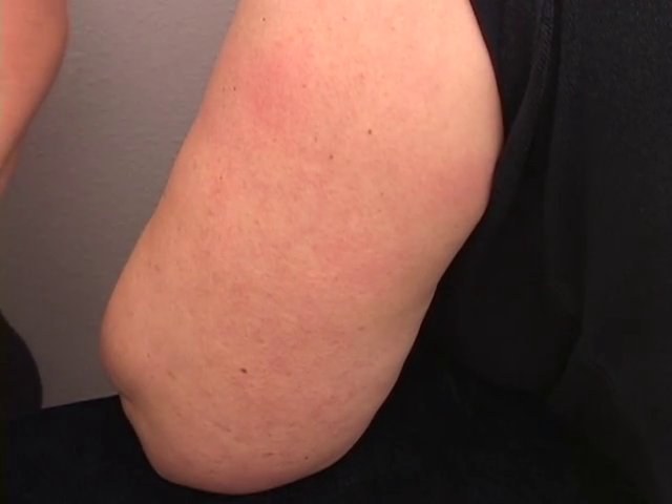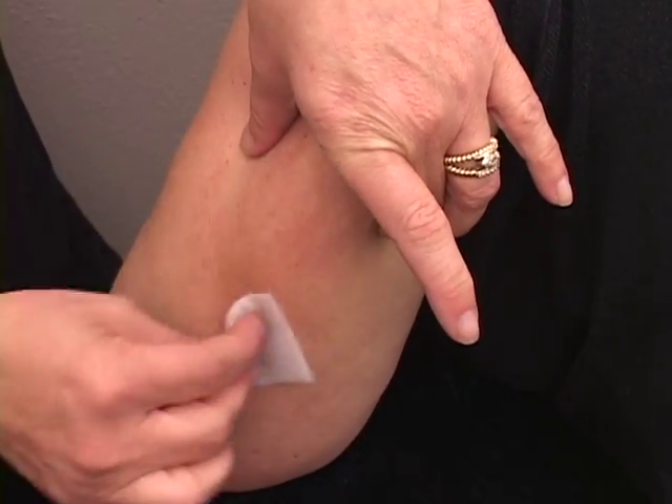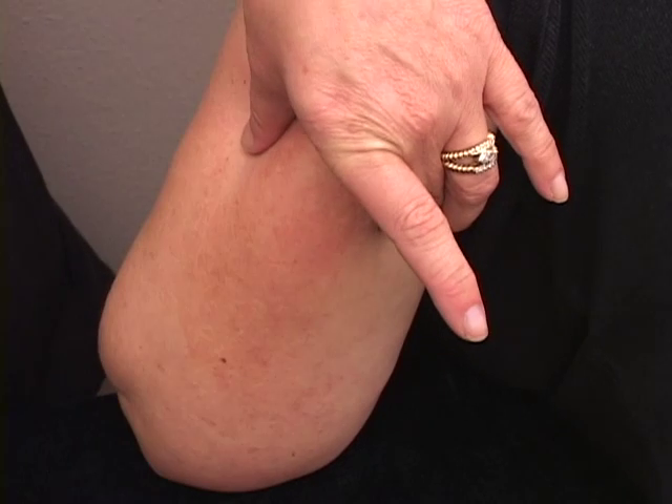Now you can prepare your injection site by cleaning it with alcohol. Pinch the tissue and scrub with your alcohol.